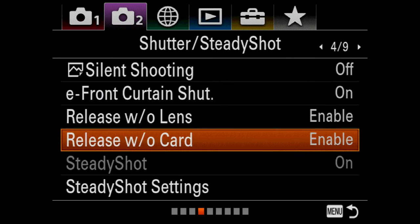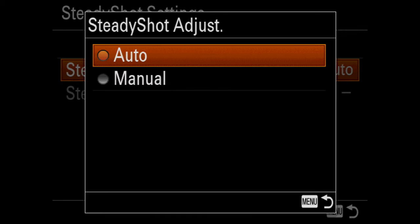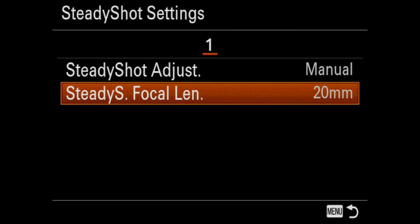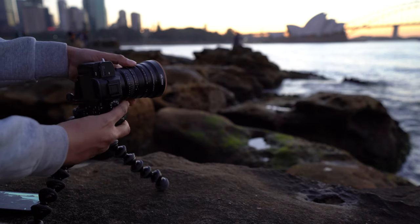Just a quick tip: if you are using this on a Sony body with stabilisation, you have to manually set the stabilisation in the menu with the correct focal length. And to help nail the focus, it's always best to use either peaking or manual focus assist.